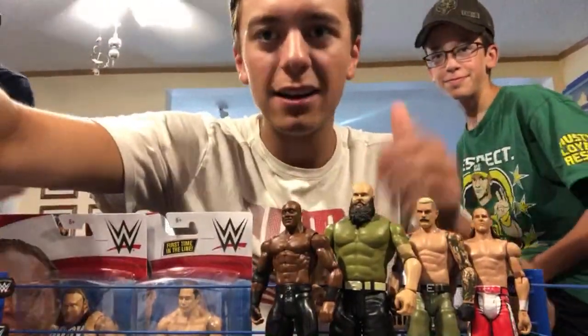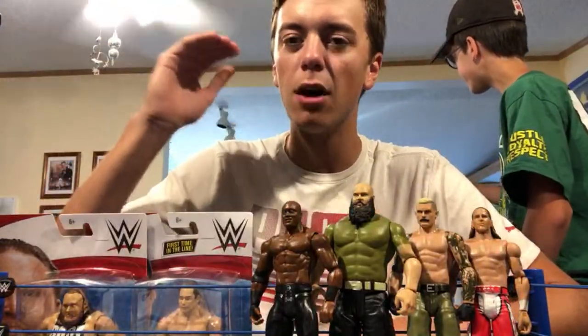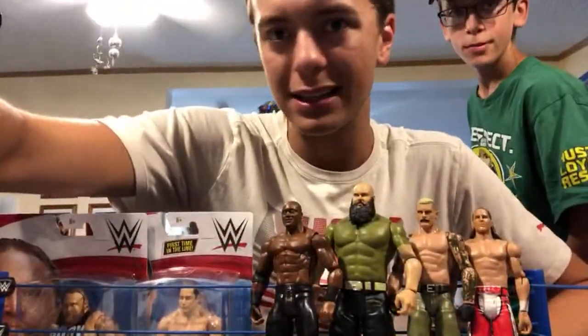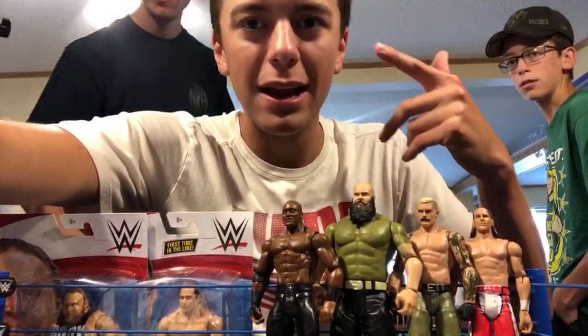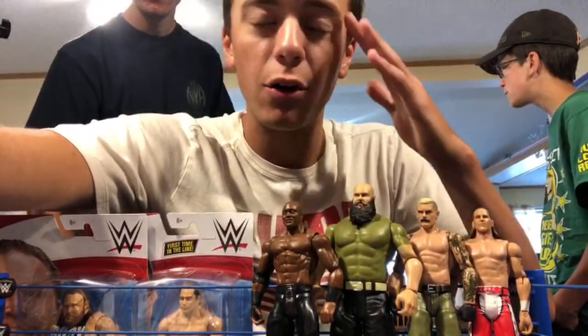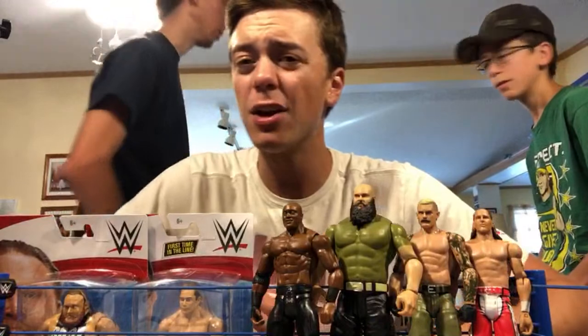If you haven't already, smash a like — it really helps me get up in the search rankings. Awesome Aiden with another five dollar donation asks: if you're bringing anybody from AEW to Raw or SmackDown, who would it be?